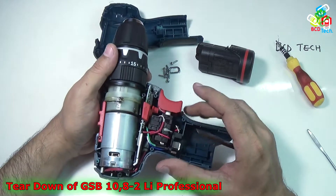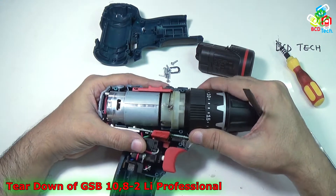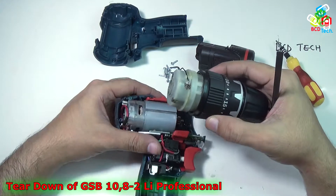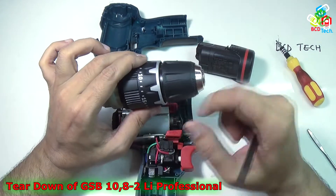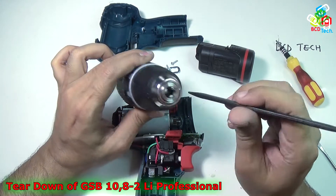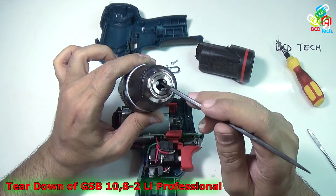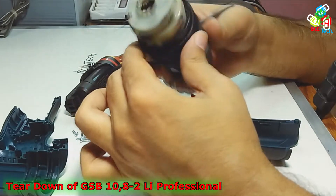Now the next thing you can take out is the gearbox and chuck assembly. Lift it up and slowly take it out — that is the gearbox and the chuck. You can separate the gearbox from the chuck. There is a small Torx screw here, and you need around 5Nm torque to unscrew that chuck.